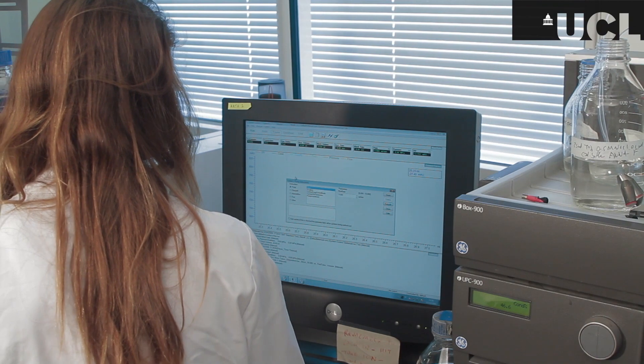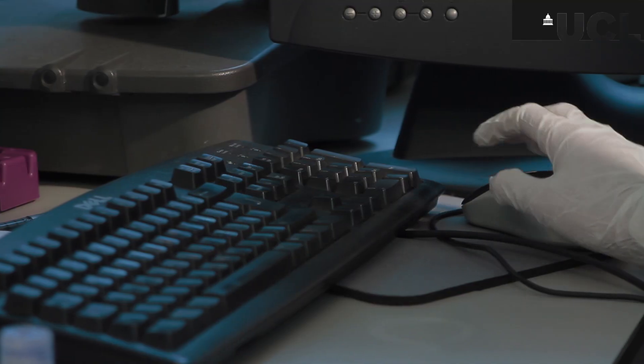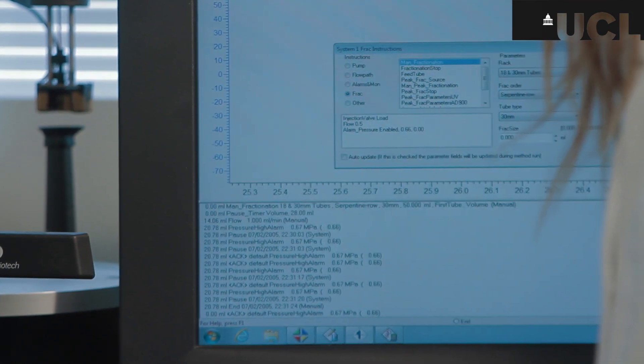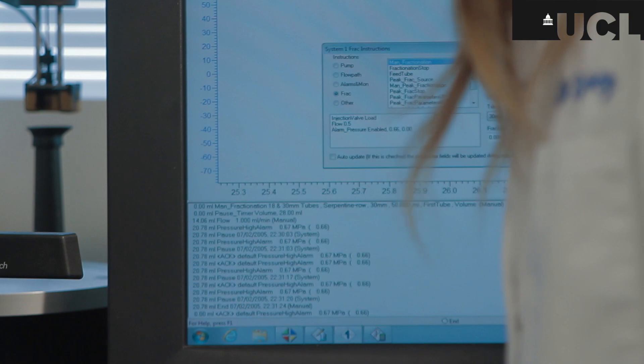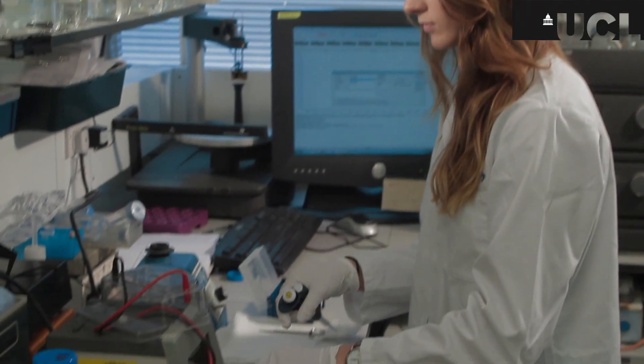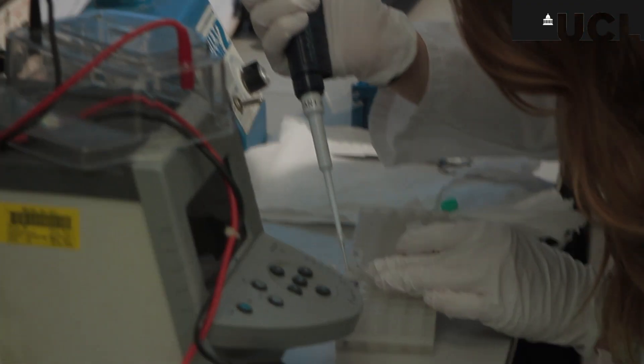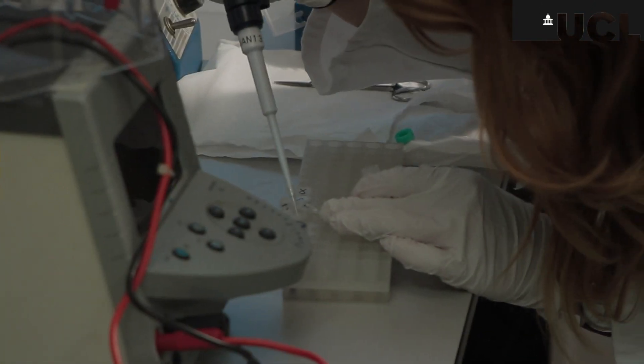The next step is to manually input a set of commands into the active purification system. The active purification system is great because you can set parameters and it's controlled automatically rather than manually. When carrying out protein purification, it's particularly important to take samples to know the exact location of your protein, whether this is in the supernatant or in the pellet.